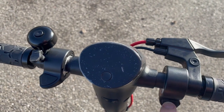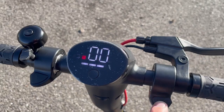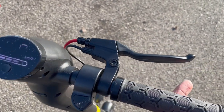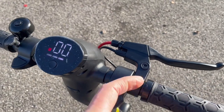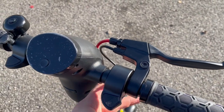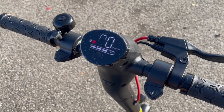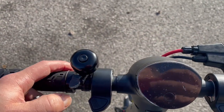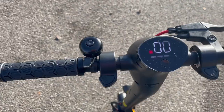À gauche, ça c'est à droite — à droite on a l'accélérateur, et ce qui est bien c'est que maintenant ça ne démarre pas tout de suite. À gauche on a un frein électrique, et on a bien sûr un frein classique qui utilise le disque et qui va aussi déclencher un petit peu la partie électrique. On a bien sûr une sonnette.